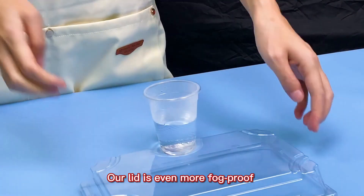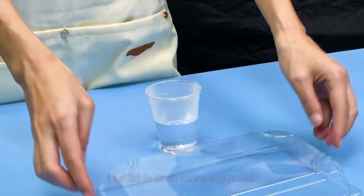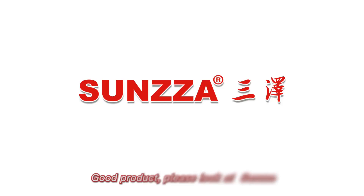Our lid is even more fog-proof. The mold is accurate and tightly buckled. Numerous sizes to meet your various needs. Good product — please look at Sansa.